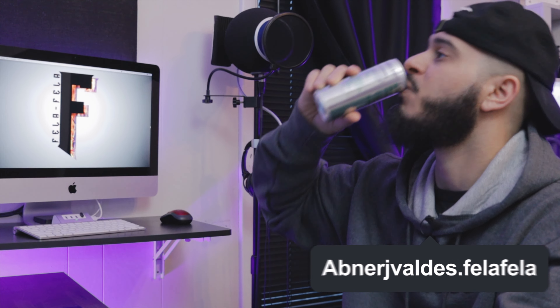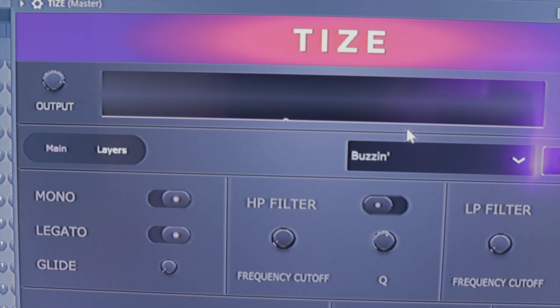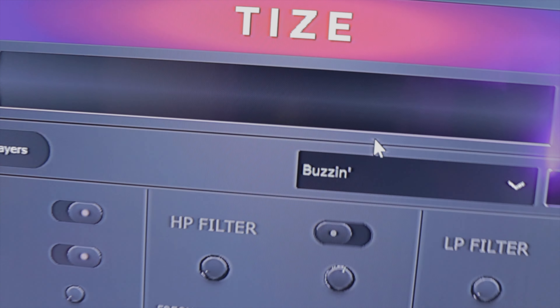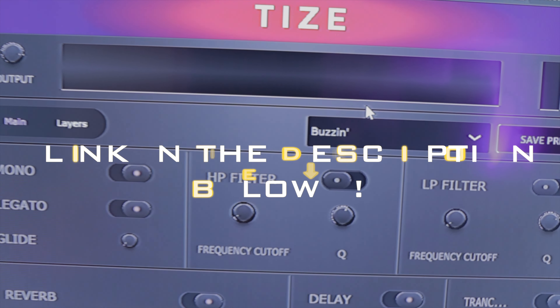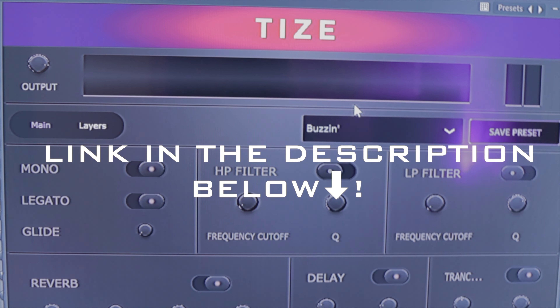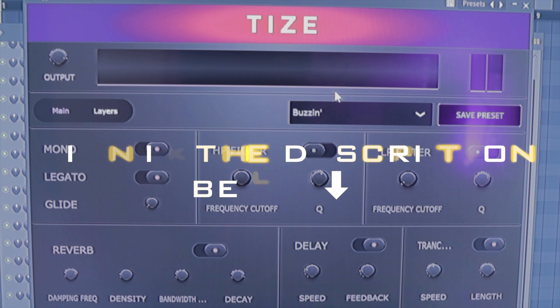I gotta add that vox, let's go. For the counter melody I'm using a plugin called Tiz — the preset 'Buzzing' made it sound fire. If you guys haven't checked out this synth, definitely give it a try and let me know what you think.